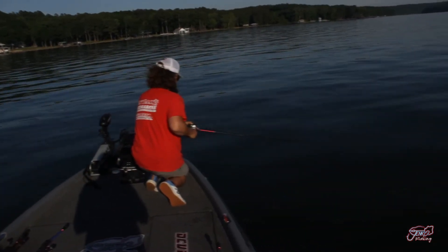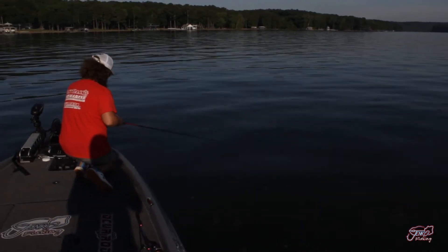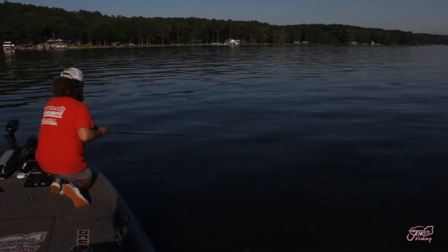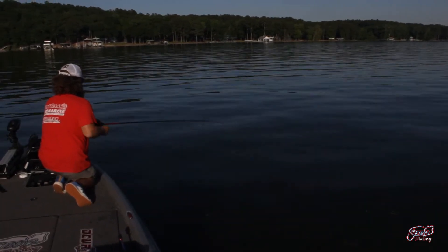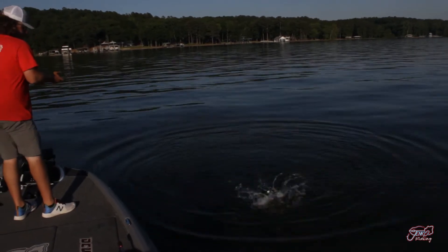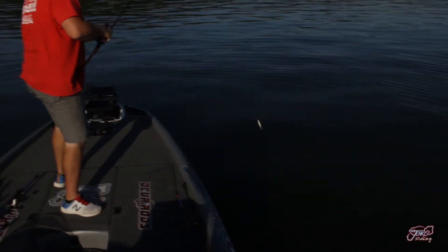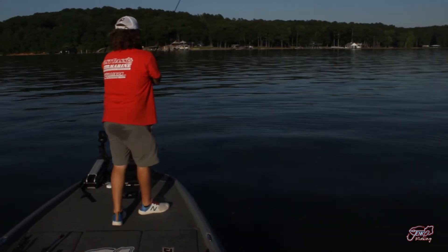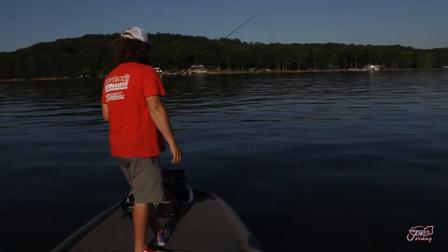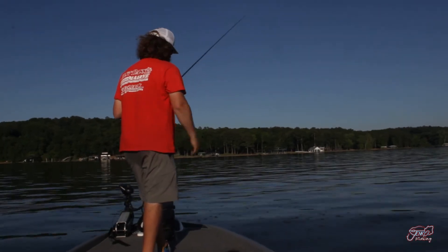Man, it feels big. I got a catfish. In these offshore schools you never know what's out here — there's bass, drum, anything you can imagine. You're gonna occasionally get a catfish or a drum or what have you. It was big, just the wrong kind. I never felt him roll but he was hooked on the outside of the mouth.